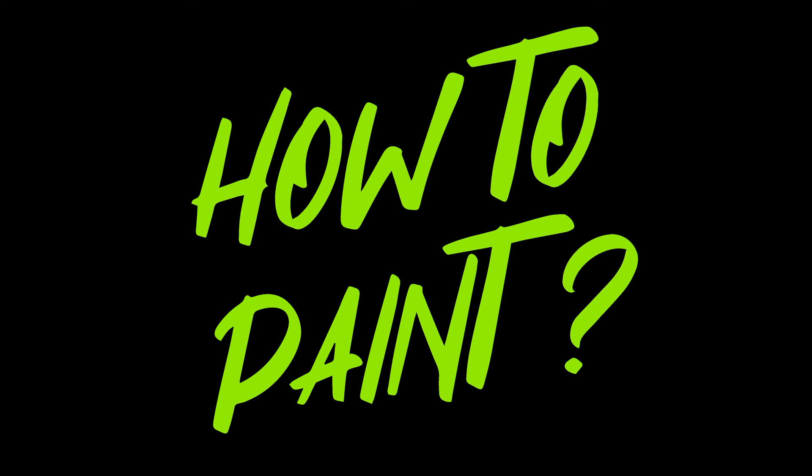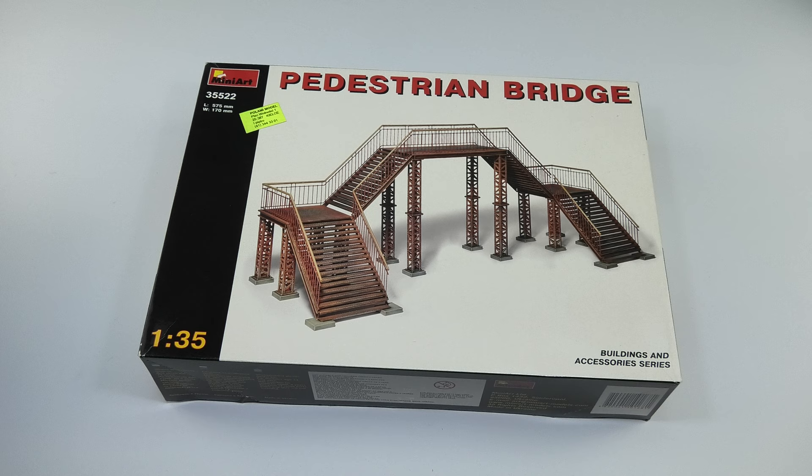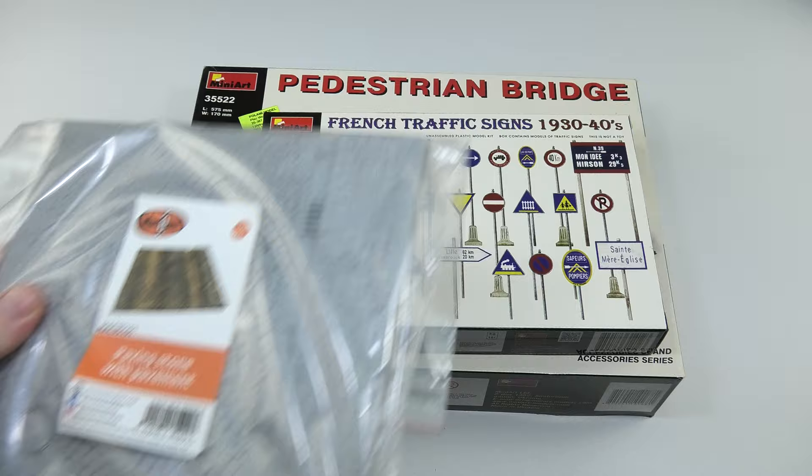Hello my friends, I'm Lukas and this is Cold Demons PL how-to-paint series. As I said in the introduction, today I will deal with the Panther stand. It will be a section of the street from Mach 1, which I decided to enrich with a fairly large structure of metal stairs from Mini Art and a few smaller elements to make it look more interesting.